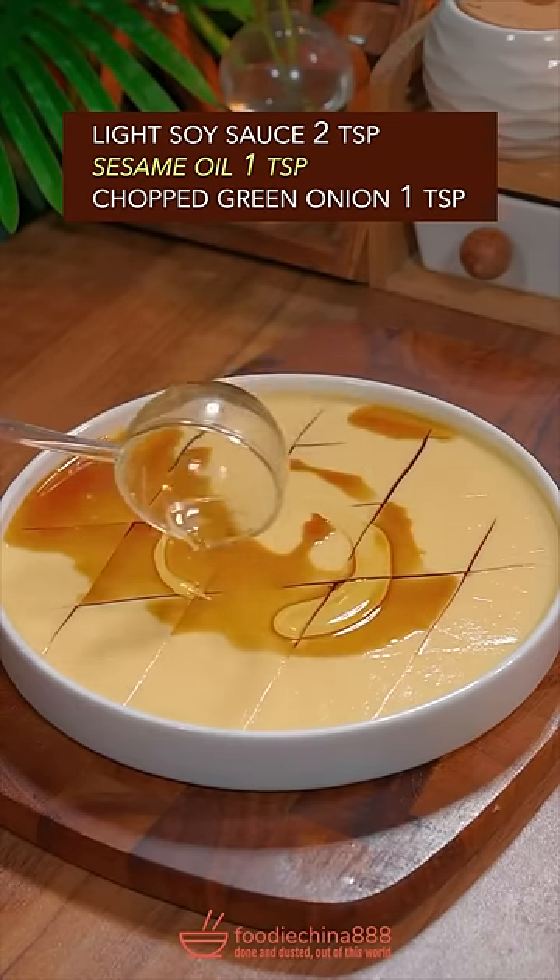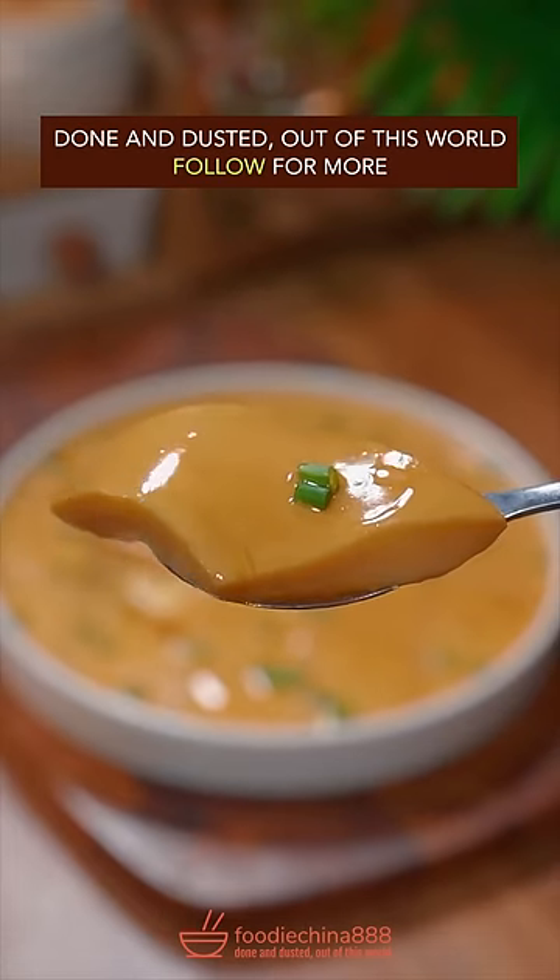Light soy sauce. Sesame oil. Chopped green onion. Done and dusted. Out of this world.